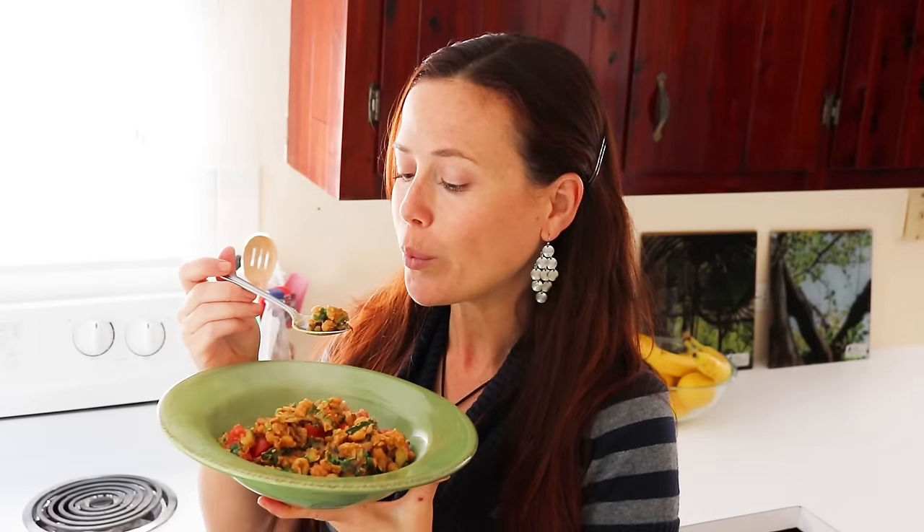Alright, let's try this. It is steaming, very hot still. Mmm, so good. Really satisfying dish, great for brunch, probably great for lunch as well, even dinner — multi-purpose.